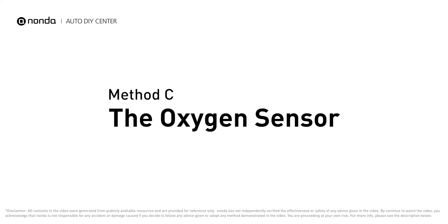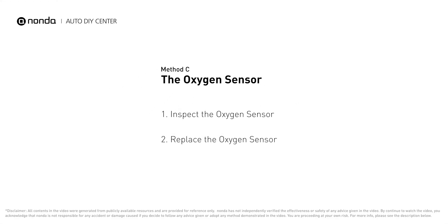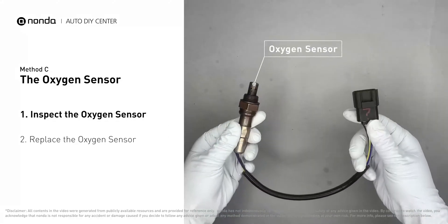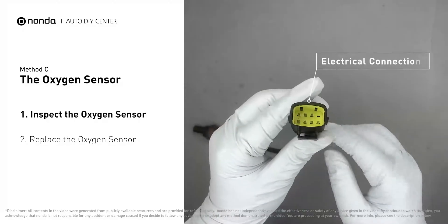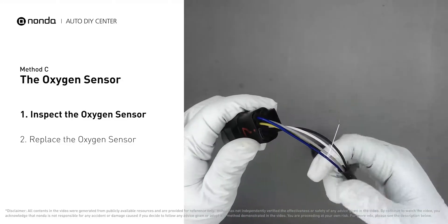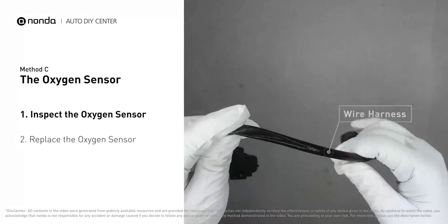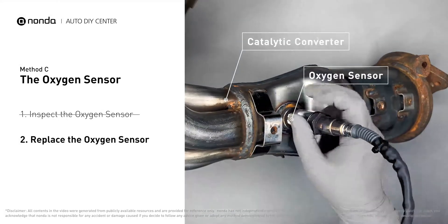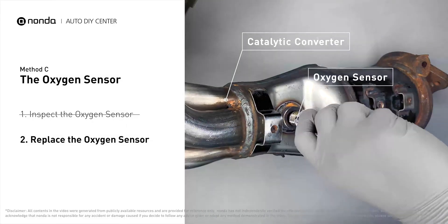Method C: the oxygen sensor. This oxygen sensor is located right before the catalytic converter. Bank 1 is on the side with cylinder number 1, and sensor number 1 is usually the one in the exhaust manifold. Visually check the oxygen sensor's electrical connections, wire harness, and metal tabs for any damage. If damage is found, replace the oxygen sensor.